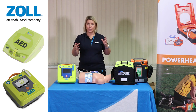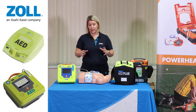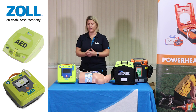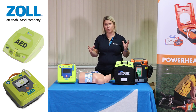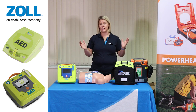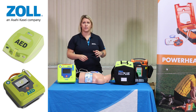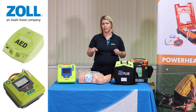We know from research done by the Resuscitation Council that using a defibrillator with high quality CPR increases chances of survival by between 50 to 75 percent. So this technology is groundbreaking and it can make all the difference for someone who is not trained in how to respond to this sort of situation. Whether you're at home or in the workplace and not first aid trained, this device will tell you exactly what to do from start to finish.